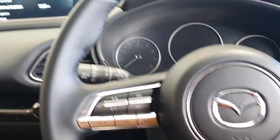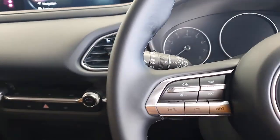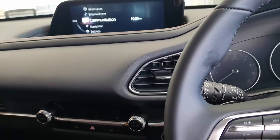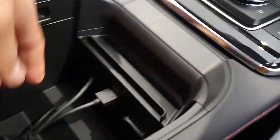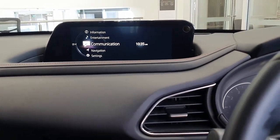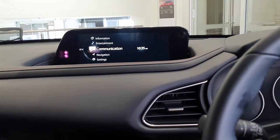Hi, this is David from Smartworld. We are now June 30, 2022, and we're going to show you the CP-AA wireless CarPlay and wireless Android Auto adapter from Smartworld. It's a plug-and-play device that goes into the USB port of your Mazda CX-30, and in seconds you're going to have the screen coming up and communicating with your mobile phone directly.